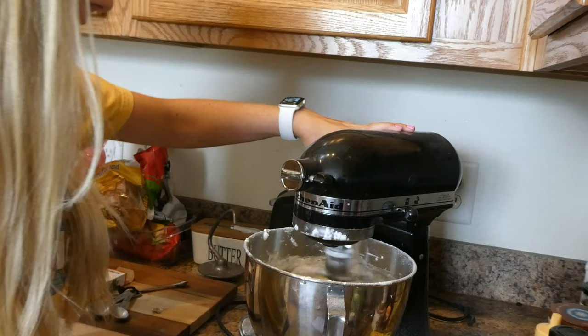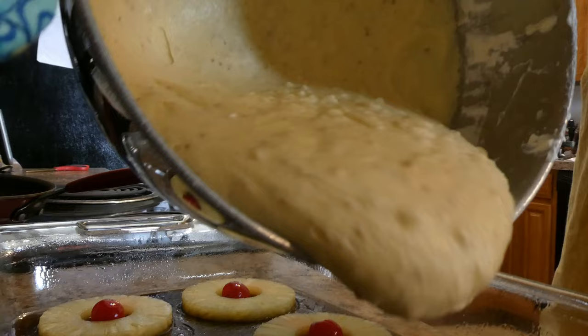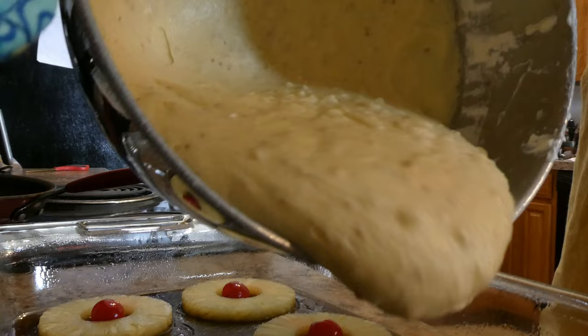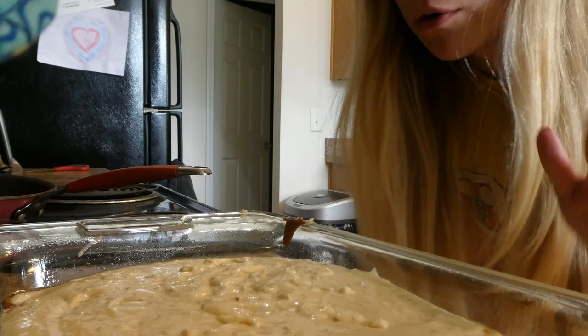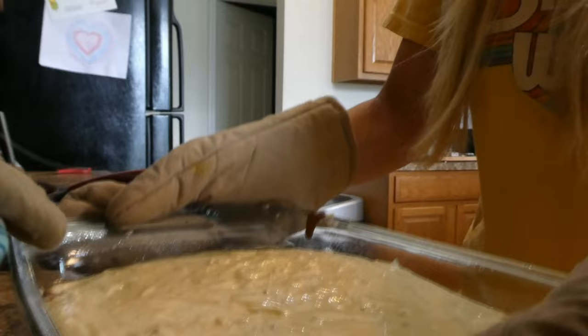Alright, I think we are done with this. So now we just pour this on top. Now we're going to put this in the oven for one hour or until it's golden brown on top. And in the meantime, I'm going to clean up and eat some of this cake batter.